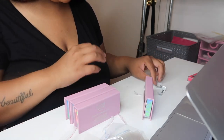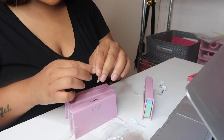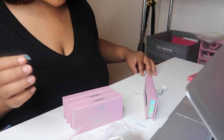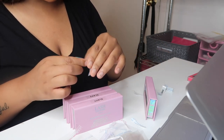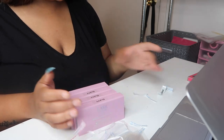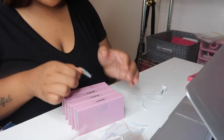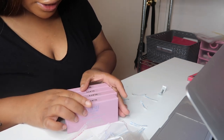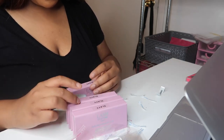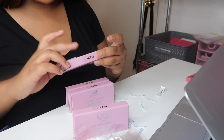Now I'm going to go ahead and do Sleigh. The reason I don't get the names printed onto the box is because I don't always buy the same quantity of lashes. Sleigh and As If are some of my best sellers, so I buy more of those. If I had boxes that say Poppin but I need to sell Sleigh, that's a problem. So I personally just like to label them. I check the lash before putting it in the bag to make sure I like the way it looks.